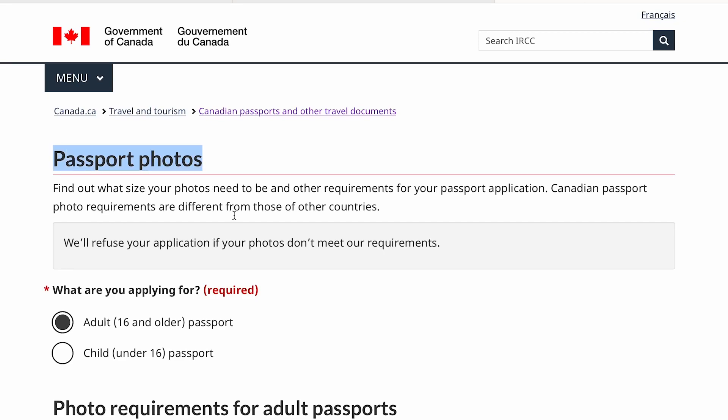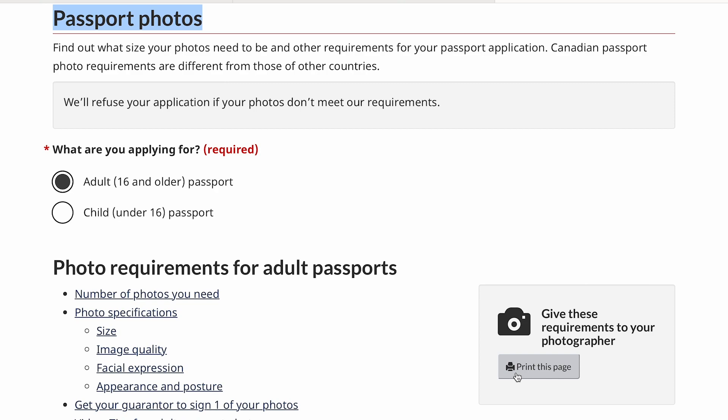It probably took about 10 minutes. They had a little chair with a clear lit-up background — I sat down, she took a photo, showed me, and asked if I liked it. You can't smile, so they never look that great. I did bring a page of the Canadian passport photo requirements — there'll be a link in the description. I would definitely recommend printing that off and bringing it with you because every country has different requirements. We went through the sheet to make sure the photo was the right size. The instructions say you need to submit two photos: one regular photo with nothing written on the back, and one with the studio details written on it.